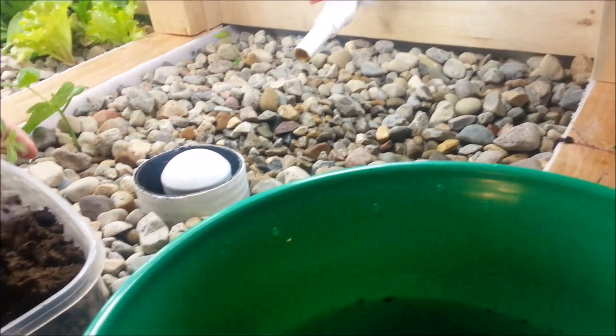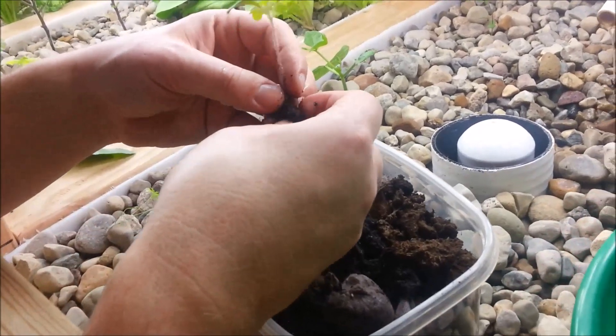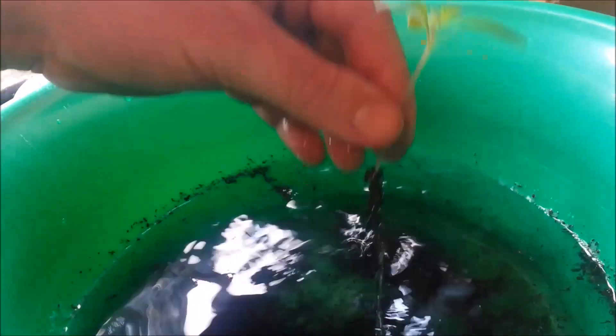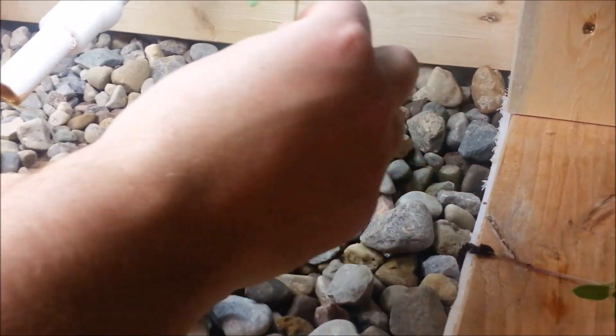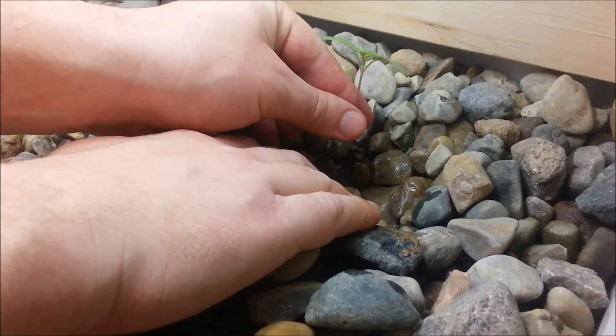The less roots you damage the better, but you have to wait until they're big enough to handle because you do have to wiggle them around. If they're too small, you'll break the only root they have and they'll die. I actually haven't had anything die yet that I've transplanted — some looked pretty bad for a bit but they always bounced back. In the grow bed, dig down a little bit, get the roots in there with the water about an inch below the surface, then stack the rocks around it.